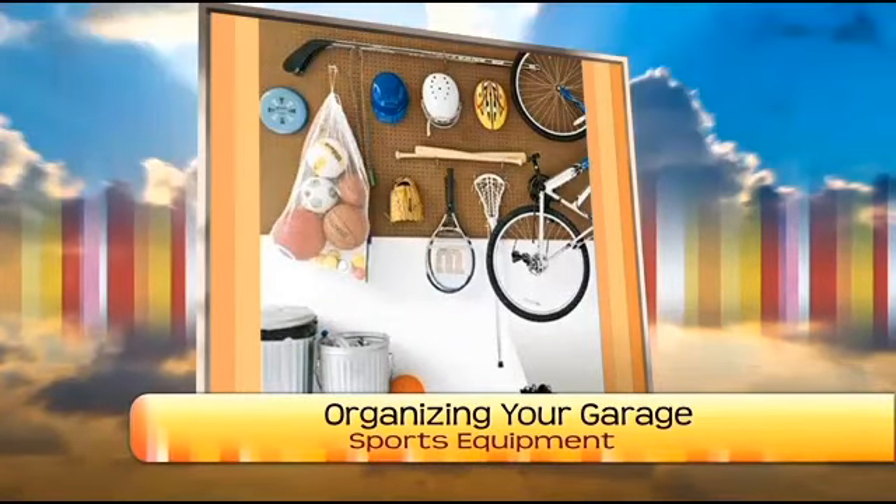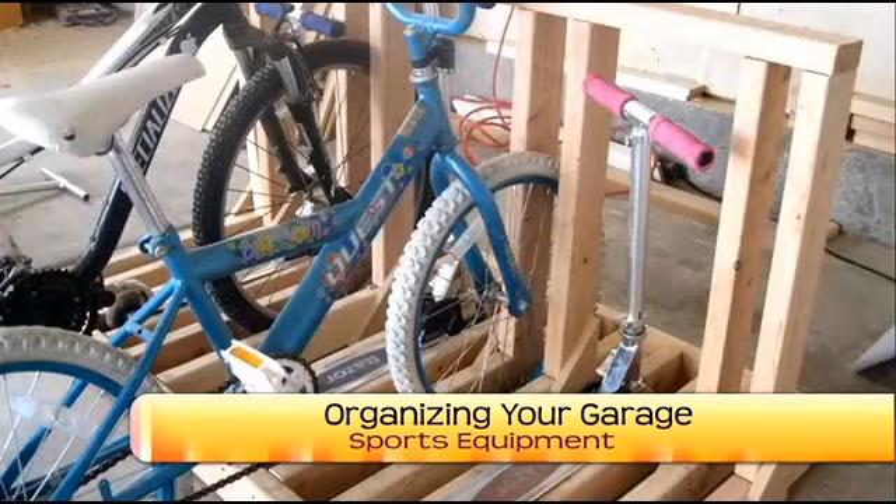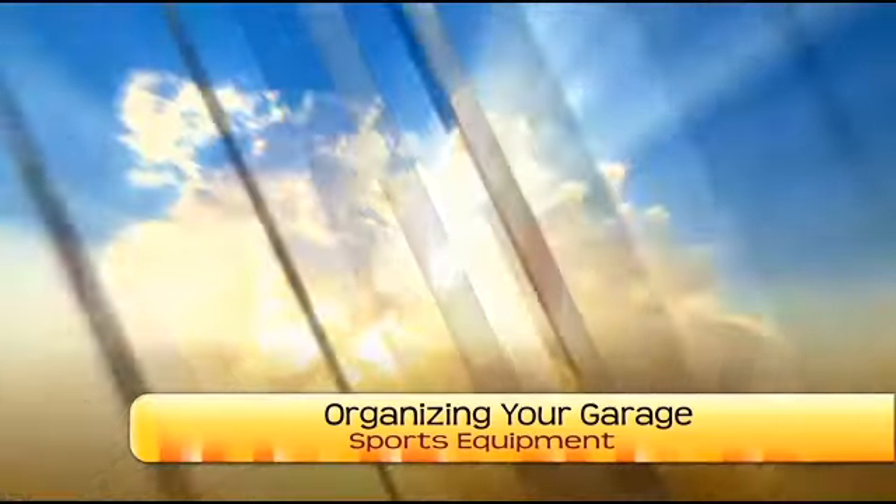Bikes are a problem - and nowadays it's not just the bike, it's the helmet, the pads, and the locks. There's gear with everything. This is one of the reasons to clear up floor space in your garage, so you can do something like this. It's simple - built together with two-by-fours - but any child, no matter their age, can put their bike away. You could also have this up against pegboard to store helmets.